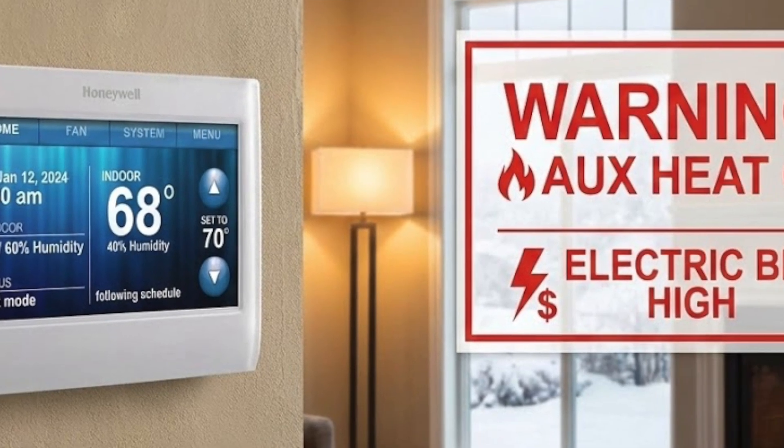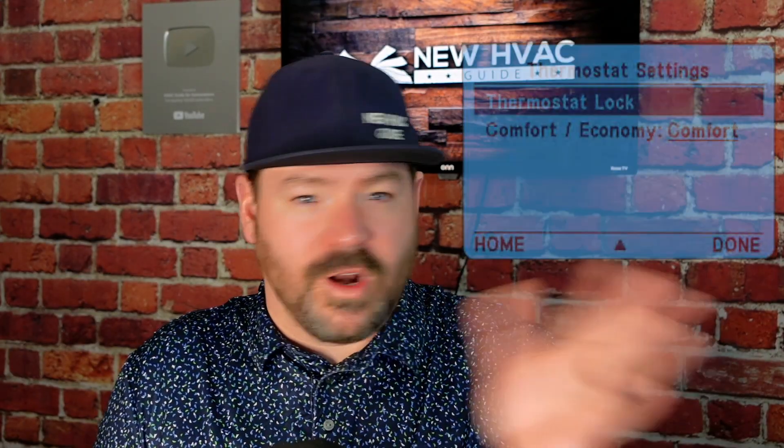I remember a specific model thermostat that Honeywell was making — the 9000. I had it in my home and it was bringing on the heat strips almost every time. Some thermostats, as simple as going in and setting the thermostat from comfort to economy — or whatever verbiage they use — basically tells the thermostat you want to save energy, and if it means waiting a little longer to reach temperature, let's do that. An undersized system is another factor. Maybe a system is just not designed for that space and they didn't do a proper load calculation. Now you've got a system that will struggle and bring on backup heat more often.